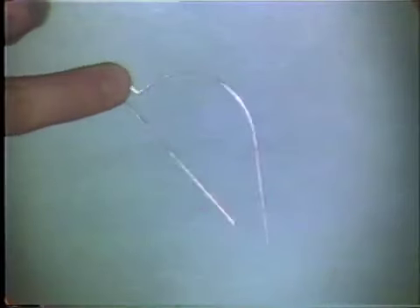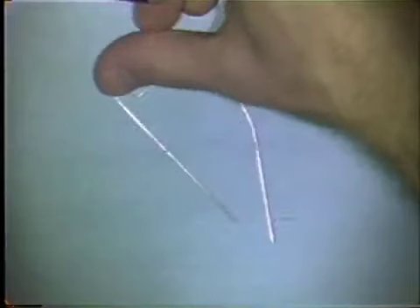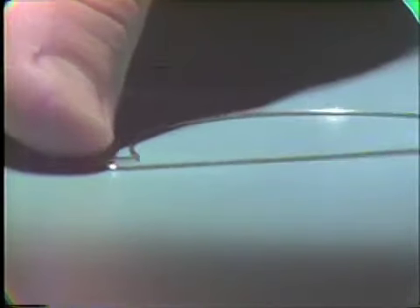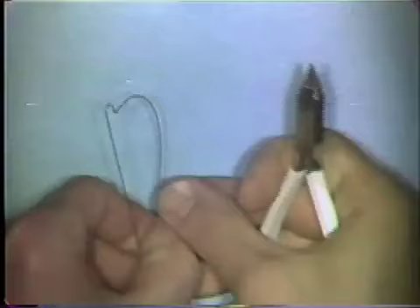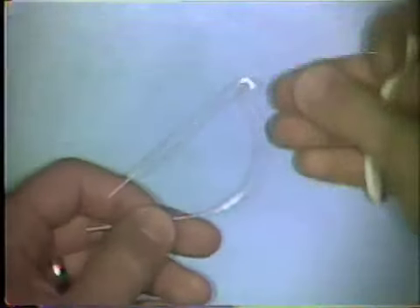This is done by pushing down on the loop that you've just formed and holding the loop on the table surface. If it rocks, you know that some adjustment has to be made. You pick the wire up and look at it from the side view and check the plane in space to see which section of the wire is off. In this case, the entire curvature portion has to be bent upward so that the loop will adapt to the table.